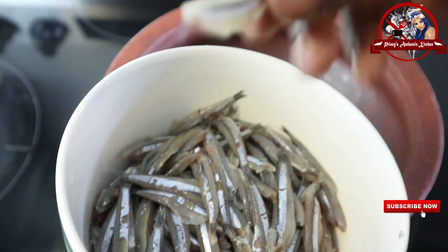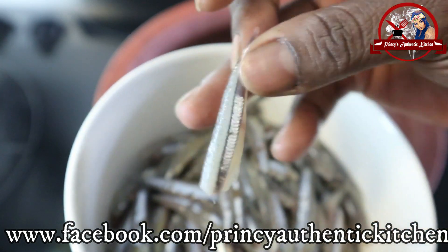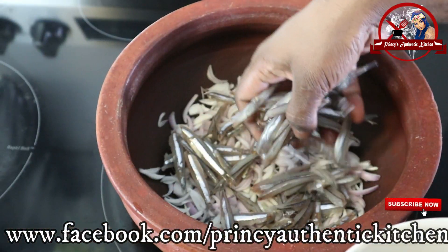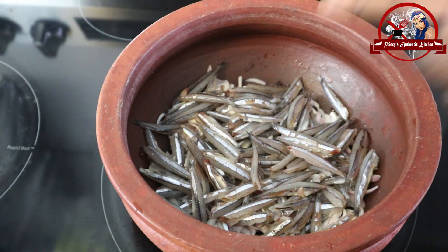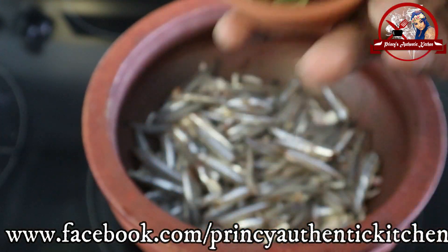I am going to remove the fresh leaves from the bottom. I am going to put 300 grams of leaves in. Let's add two caravans.